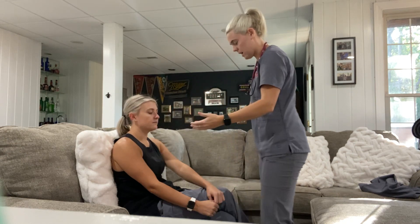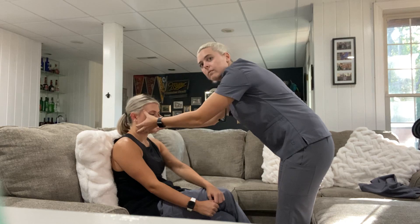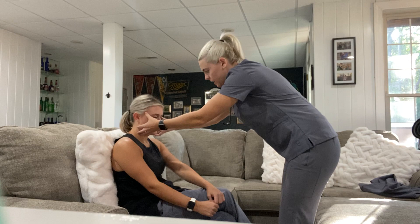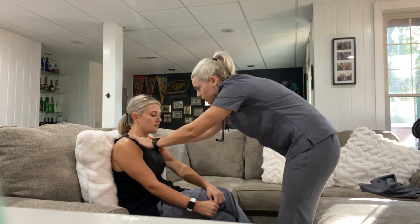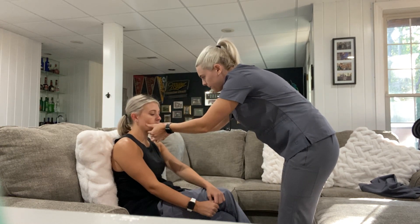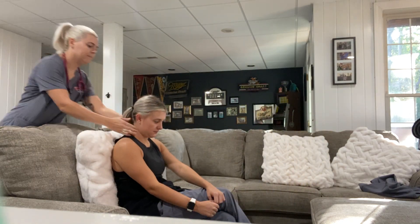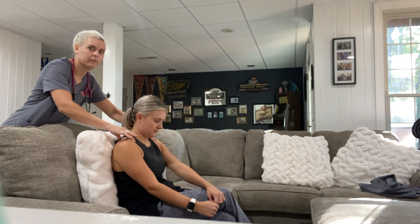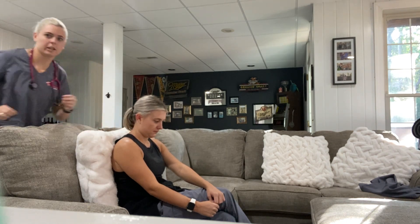Next I'm going to go ahead and palpate your temporal arteries. Does that feel normal? Mm-hmm. And then I'm going to go ahead and start palpating your lymph nodes — just let me know if anything is painful. I'm going to come around behind you. Any pain? All right, so the lymph nodes are good.